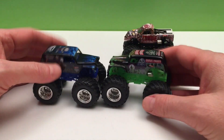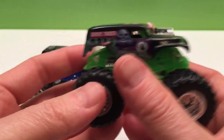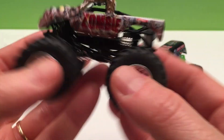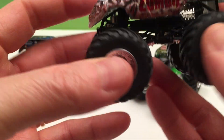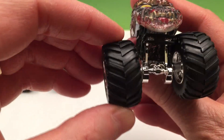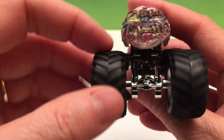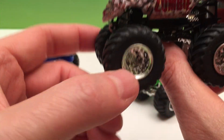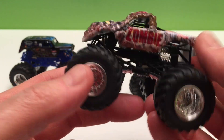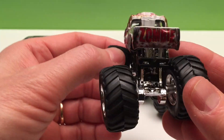Now we all know these 1:64 scale trucks are really, really strong and really durable. And for a little more detail, let's look at them. The tires really turn — they've made it so there's lots of play, which is really smart of Hot Wheels. You can drive over cars, over jumps, go on two wheels. It's got lots of flexibility so it can go over things and still stay on all four wheels, and they're great for turning. Like on the real monster trucks, it's not just the front tires that turn — the back tires turn too, so they can do lots of turns.